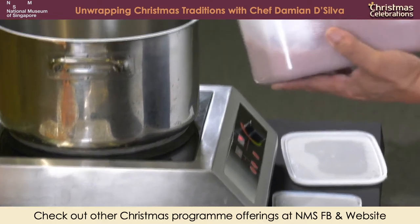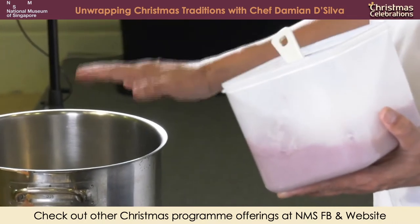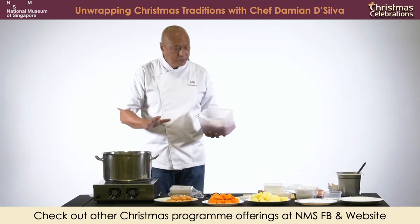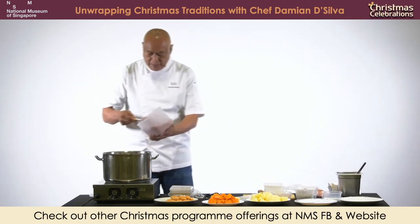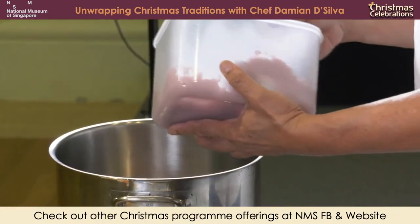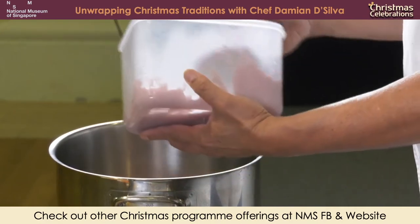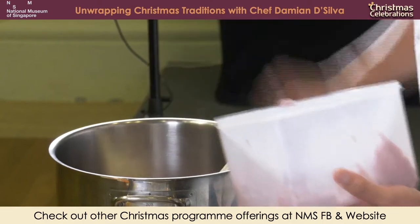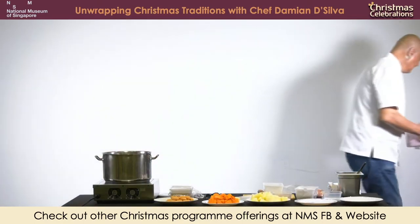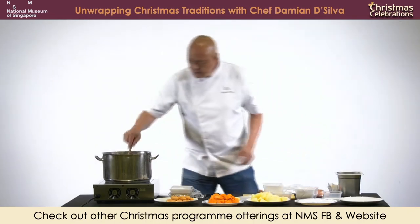You can cook this dish two ways - you can put your oil in at a low temperature and cook it for a very long time, or you put it in at medium temperature and cook it in a shorter time. We're putting it at medium temperature, which is about gas mark three or four.